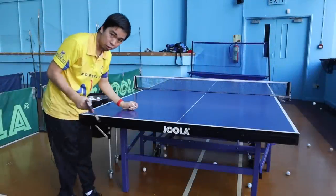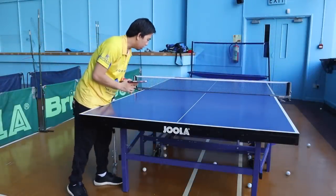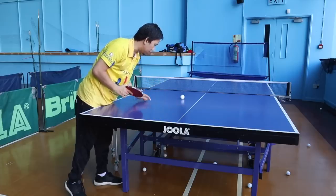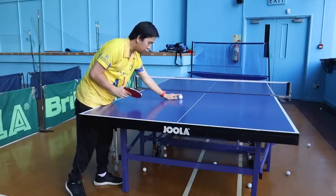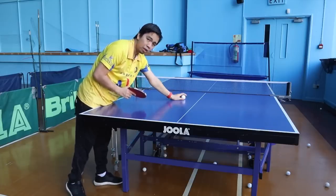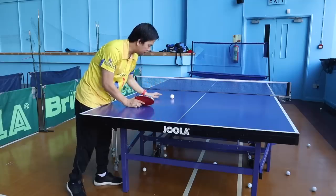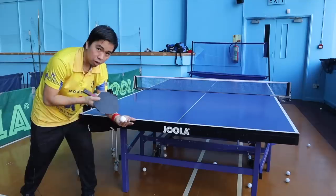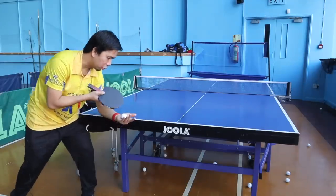If you're struggling, you can start here — in this area, almost close to the net. This is where the bounce is — this area I'm talking about. If you do a side spin or backspin serve, this is it. So I'm going to show you — this is a backspin serve, almost close to the net.